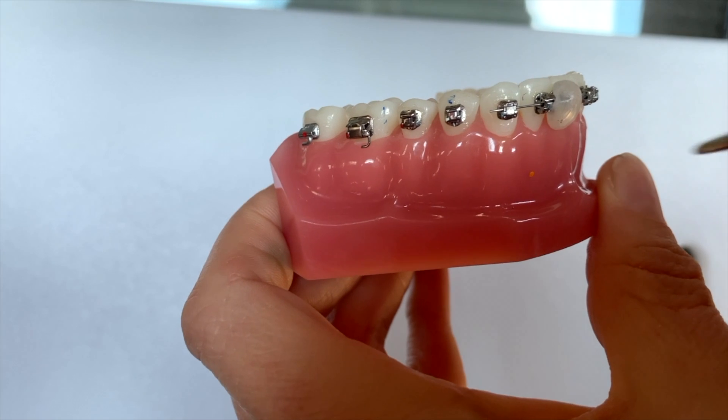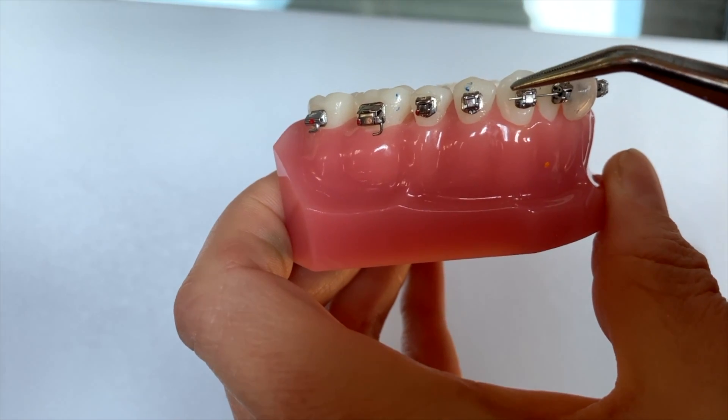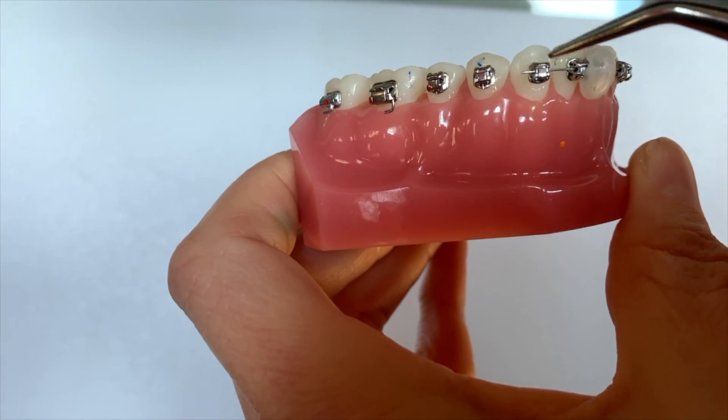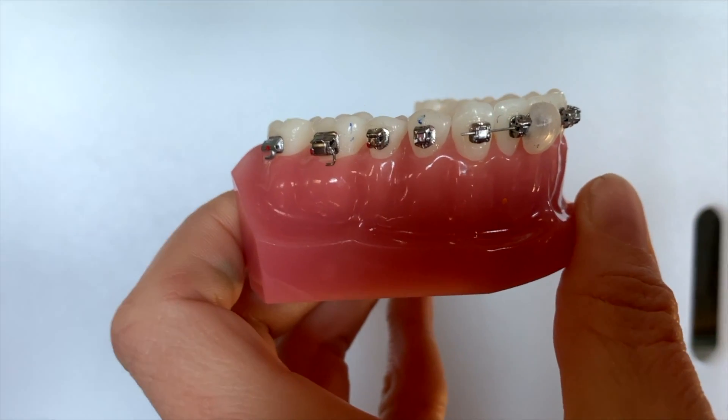If you do have a little pokey wire up here that starts to hurt your cheek a little bit, absolutely use some of the wax I showed you earlier how to use. Just put that right around there and that should keep you very comfortable.